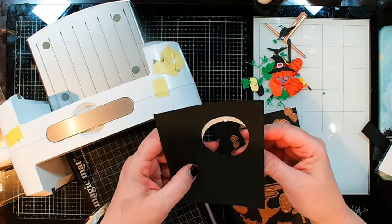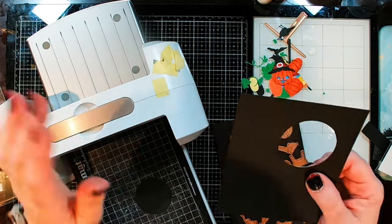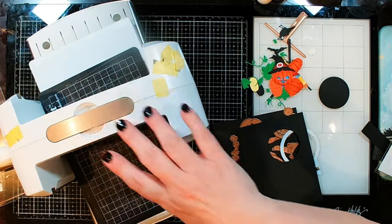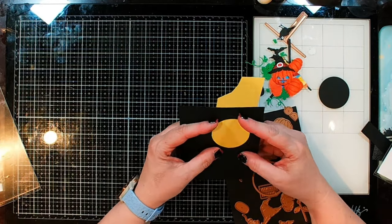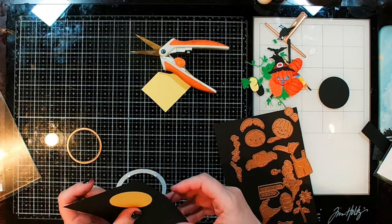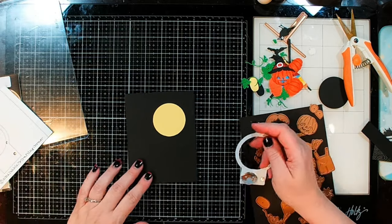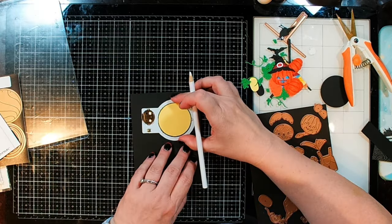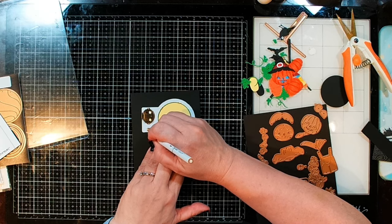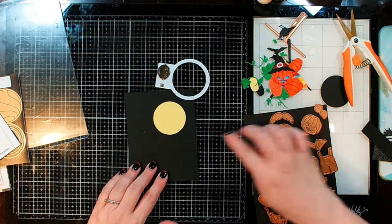Before I move forward though, I am going to test to make sure that this is the right size, and it is perfect. Now I've got a little bit more assembly to do. Now that I've determined this is going to work, I'm going to start deciding where I'm actually going to place everything. I need to figure out exactly where I want my button to be — so it's going to be right above there. I'm just taking a white pencil and marking it right about there.